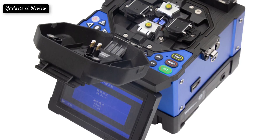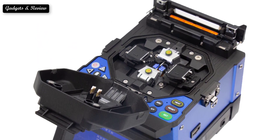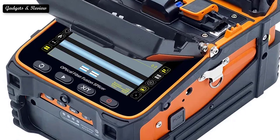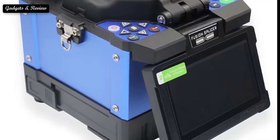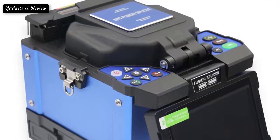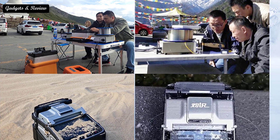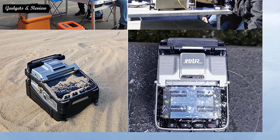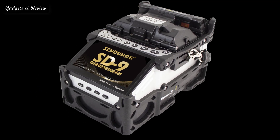A fusion splicer is a high-tech instrument that combines optics, electronic technology, and precision machinery. It is mainly used for the construction and maintenance of optical cables and optical communication, so it is also called an optical cable welding machine or splicing machine. The general working principle is to use high voltage arc to melt the sections of two optical fibers and at the same time use a high precision motion mechanism to smoothly promote the fusion of two optical fibers into one. The fused optical fibers have the characteristics of low loss and high mechanical strength, so as to realize the coupling of optical fiber mode fields and realize the effective transmission of signals.